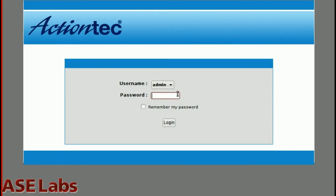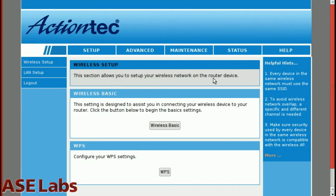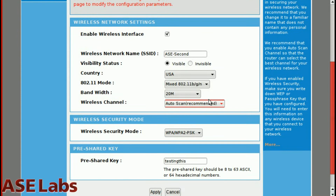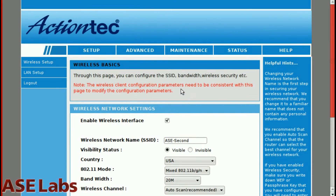Here is the login screen for the ActionTech Wi-Fi Deadspot Eliminator. The password is admin, just like the username. I already set mine up partially — my network key is not going to be 'testing' forever, but for now it is.